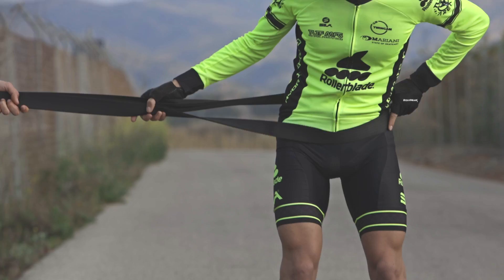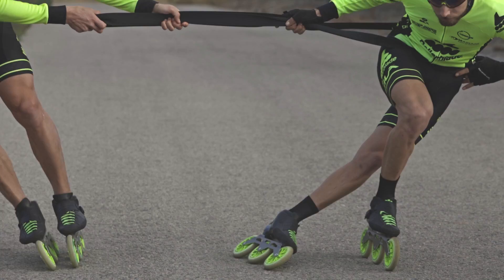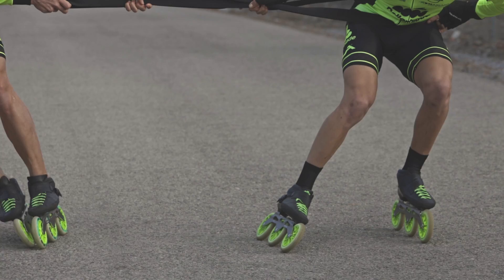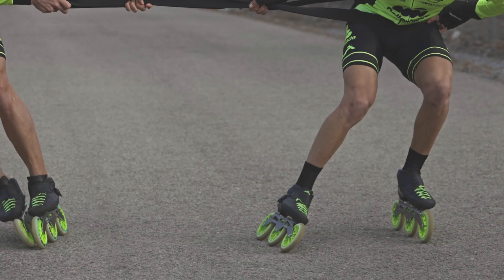Don't be scared to lean on your inside leg and push to the side on each step, and stay low to have better stability.